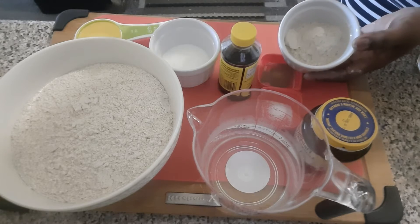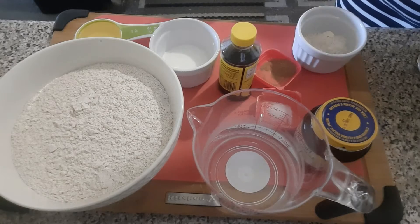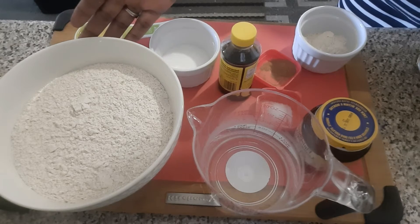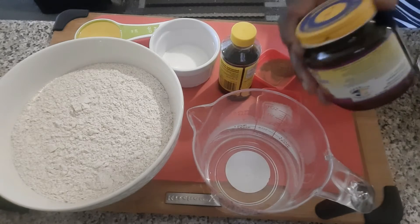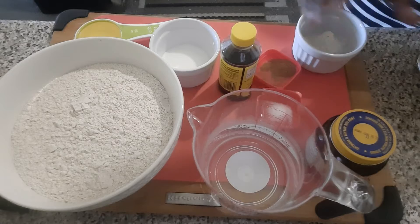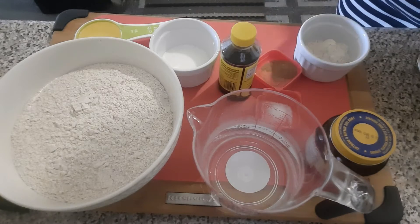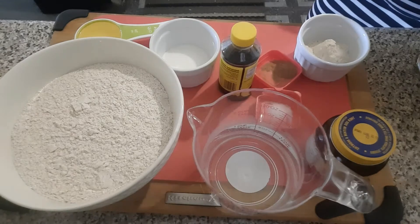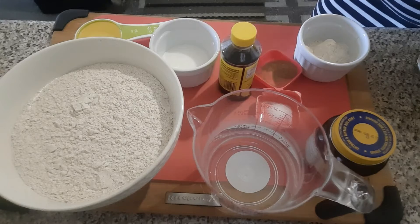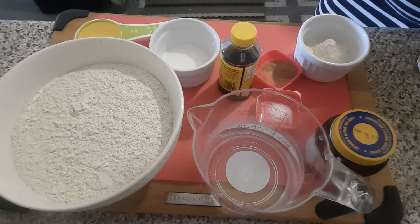Today we'll be adding some vital wheat gluten. In this bowl I have three cups of whole wheat flour, a cup of warm water, some bread yeast, the vital wheat gluten, some cinnamon, a pinch of salt, vanilla extract, some sugar, and then one quarter cup of canola oil. You can switch and use butter or olive oil, but I prefer using canola oil for my bread. So let's get started.